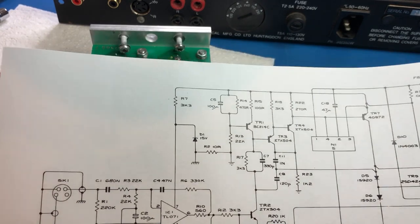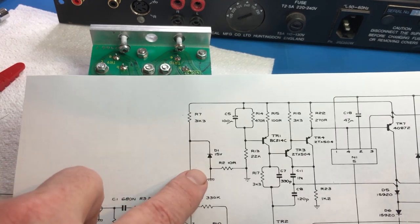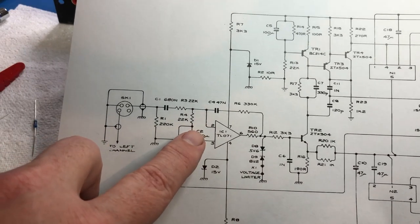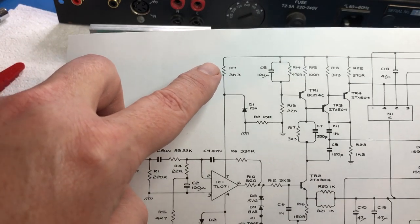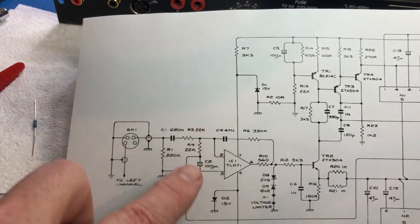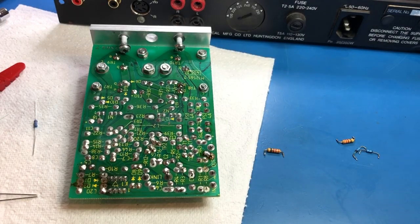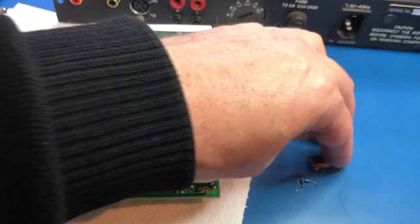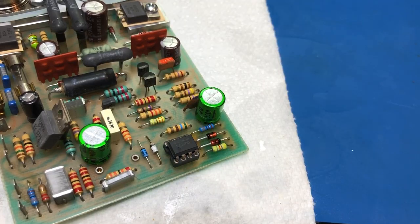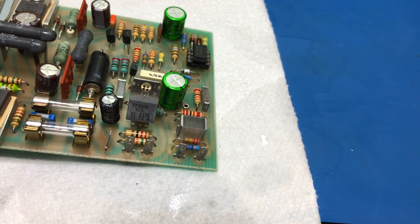I've found R7, a 3K3 resistor, is open circuit. This feeds the 15-volt zeners which supply the op-amps. So R7 is open circuit. I've decided to replace R7, the two zeners D1 and D2, and R8 as well while I'm at it. Here are the components I've removed — R7 is the one that's open circuit, but I'm replacing all four of them. New components are now fitted.